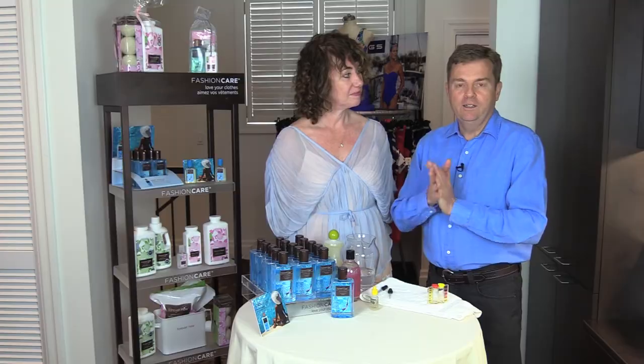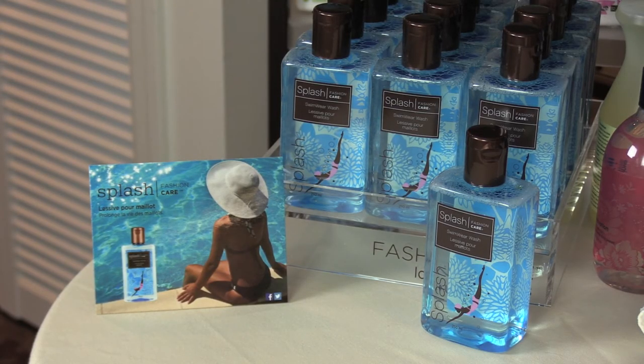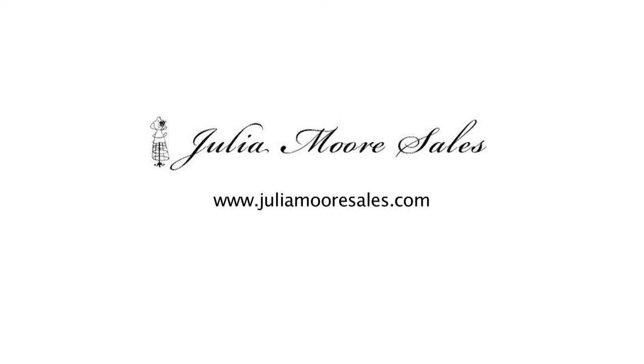So if you'd like to get more life out of your swimwear, make sure you wash it with Splash after every time you swim. Thank you, Rob, for stopping by today. You're welcome. Thank you.